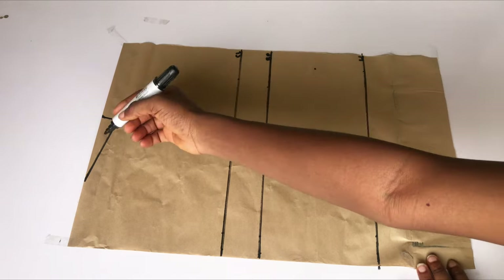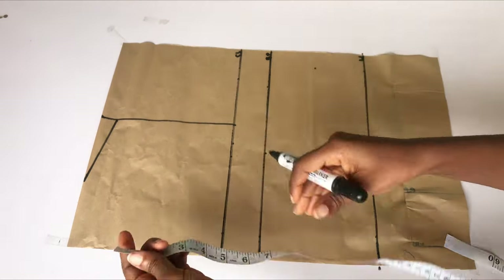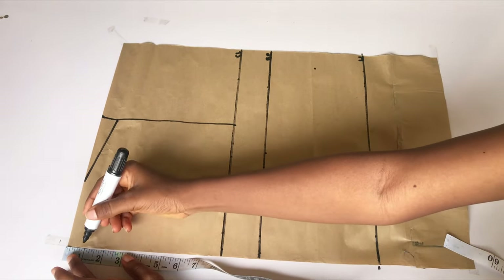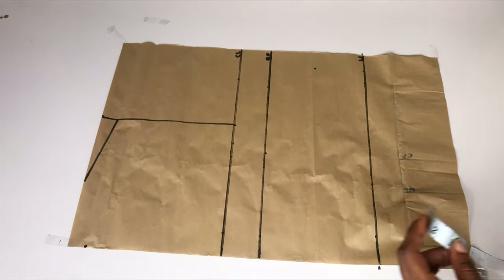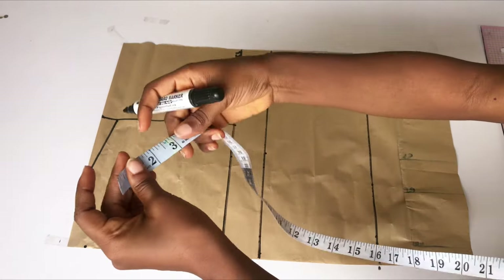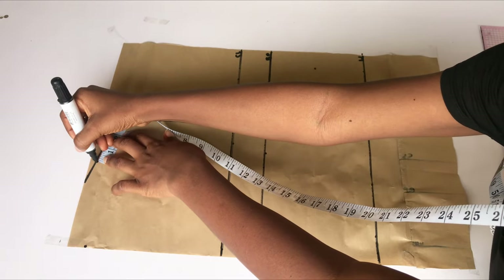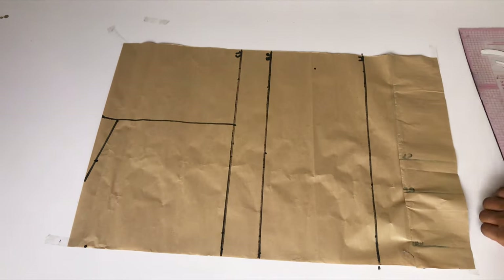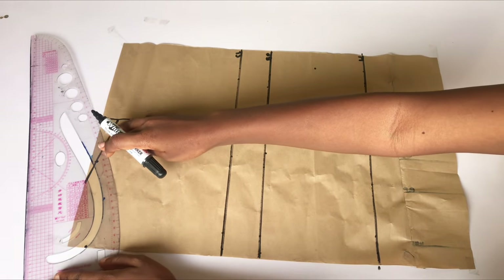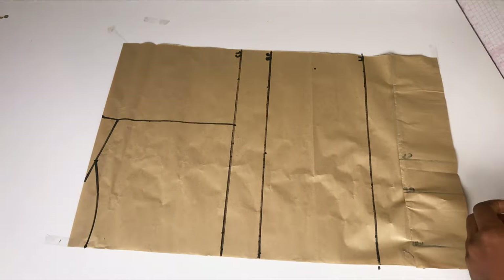I also went ahead to take half of my shoulder measurement and came down by one inch for my shoulder slope. The next thing is to mark the depth of my neckline — I'll mark one inch and then use my ruler to connect from that point to meet my shoulder slope. Make sure the shoulder for the front and the back are the same. We took three inches for the shoulder width of the front yoke, so I'll also take three inches for the back and connect from the one inch to meet the three inches.